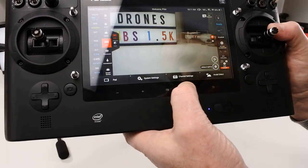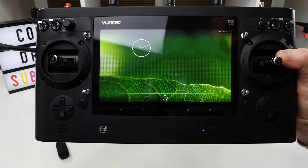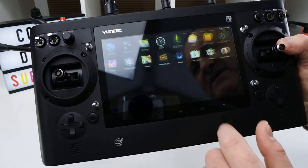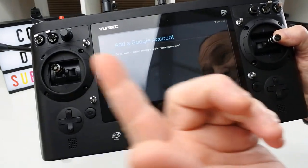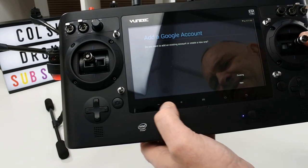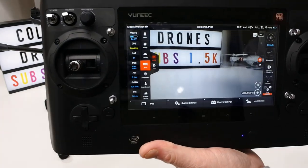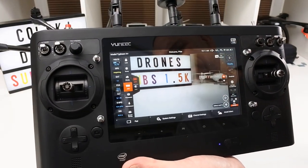The other thing you can do with this controller is use it as a tablet. If you tap the pad button at the bottom and hit OK, it takes you out of the drone app and opens an Android tablet interface. You can put apps on it — there's the Play Store. I've never even set it up because I'm not really sure what you'd ever use that feature for. Honestly, it's just a bit of a gimmick.